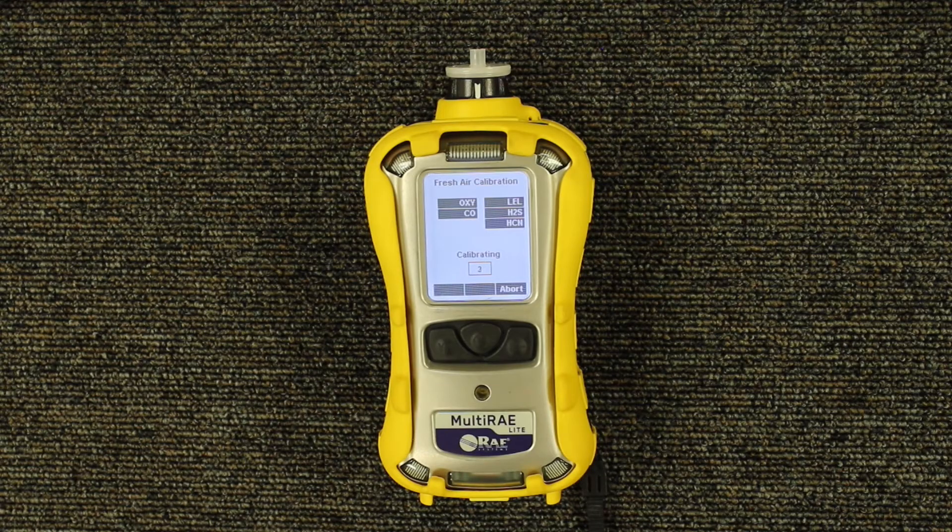Once the fresh air calibration is done, it will say pass or fail on each sensor, and it will give you the readings as well, as you see here.